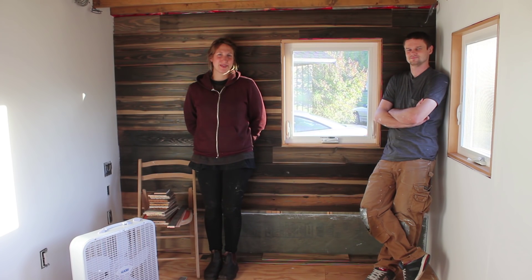Hello, welcome to another episode of Tiny Nest. I'm Kiva, and I'm Jake. This series is following our tiny house project from the early stages through to completion and beyond.